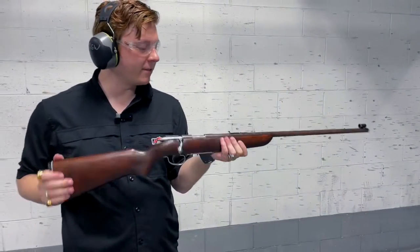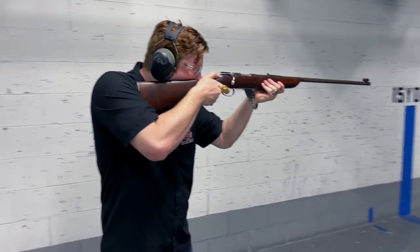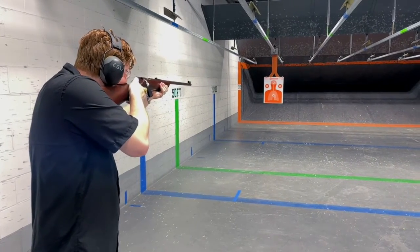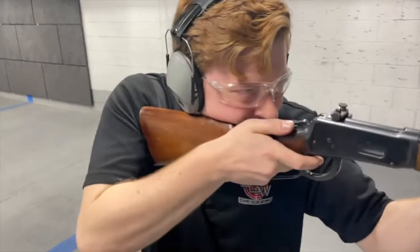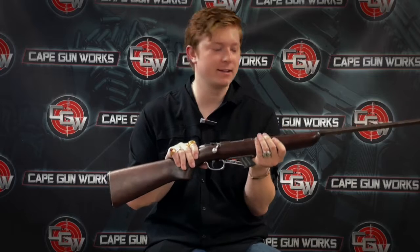Welcome to This Old Gun, I'm Russell from Cape Gunworks. Today we're going to be looking at the Remington Sportsmaster Model 511 — a very classic Remington target rifle. This is part of a series of guns that Remington made called the 51x series. The Sportsmaster Model 511 was in production from 1939 right up until 1963.